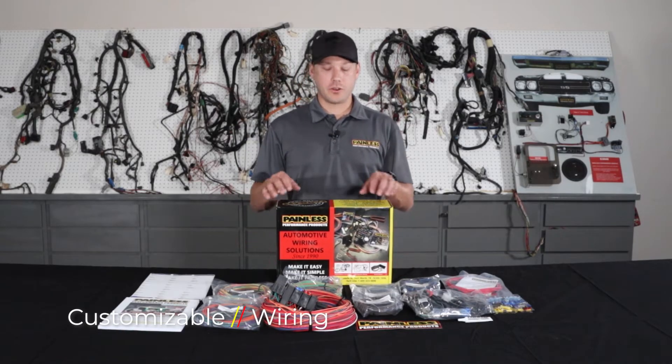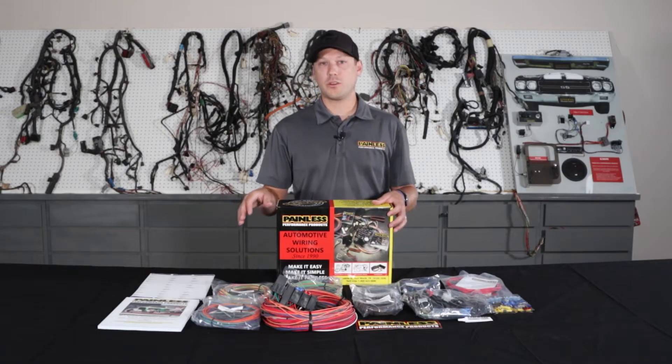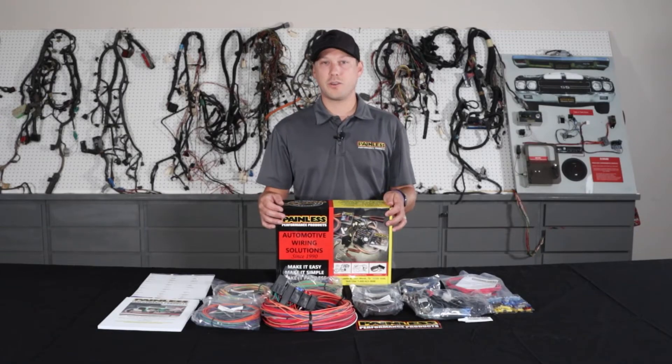The first harness I'm going to talk about is our customizable line. We offer these harnesses in an 8-fuse 18 circuit, 11-fuse 21 circuit, or 18-fuse 28 circuit option. These harnesses are going to give you all high grade TXL wire, but they're really universal based, so they're not going to have vehicle specific connectors.